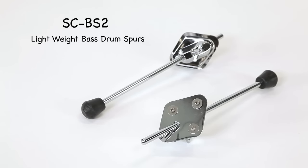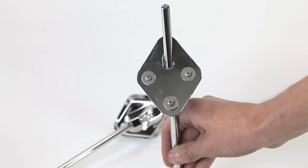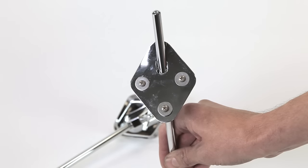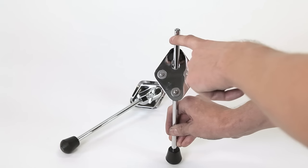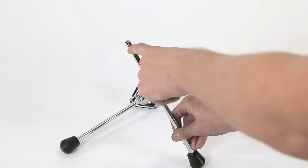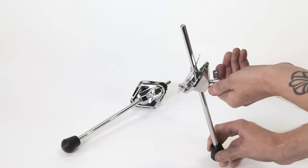Here are the SCBS2 lightweight bass drum spurs. The spurs are a 9.5 millimeter, 12 inch steel rod with a rubber foot on the end. The hole configuration is in the shape of an upside down triangle. From here to here is an inch and a half on each side, and from here to here is an inch and three eighths. There also needs to be a hole cut out for the spur to be able to retract inside the bass drum. It attaches to the bass drum like this — and now you see why you need to have a hole for the spur. To collapse the spur, just retract it all the way up inside the bass drum.